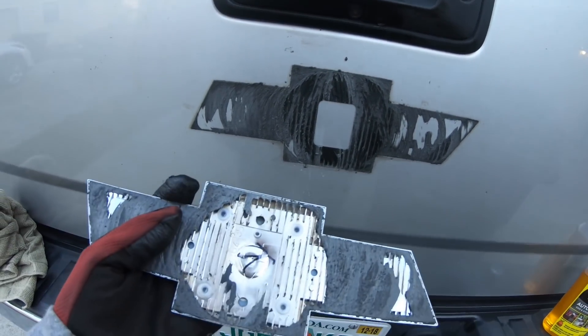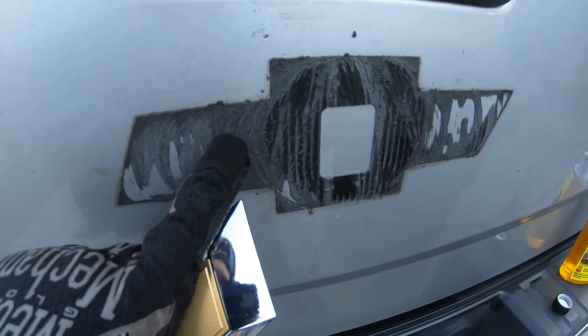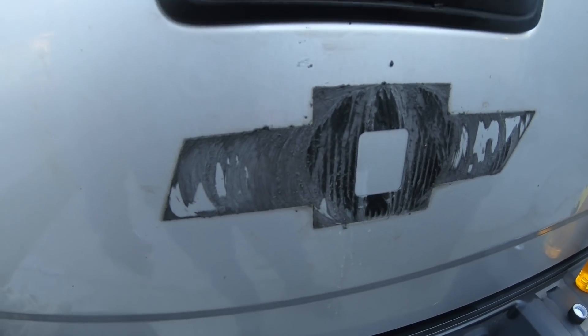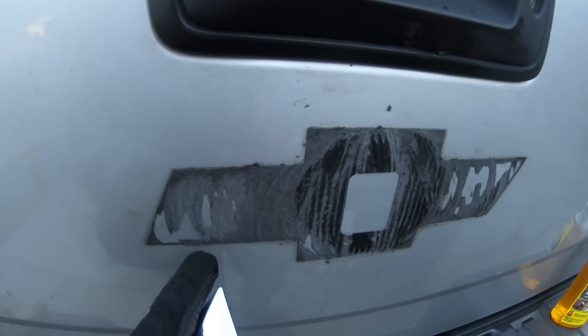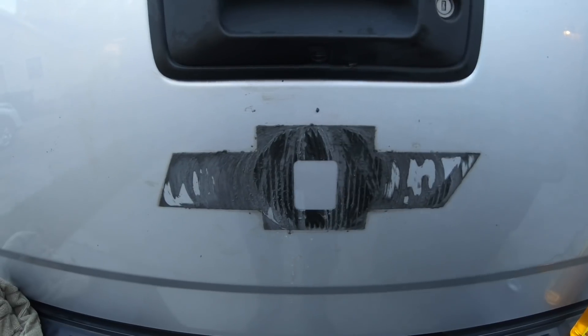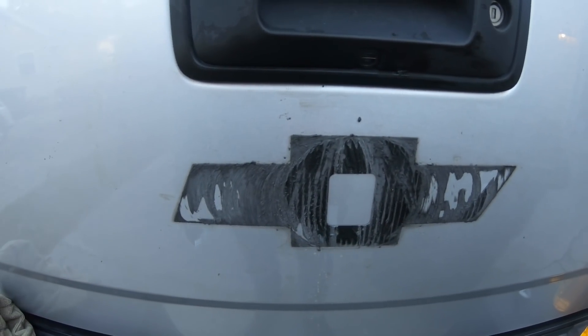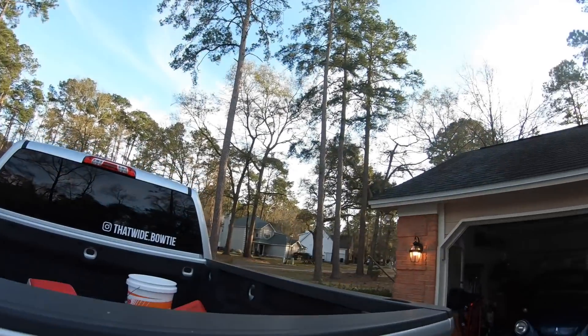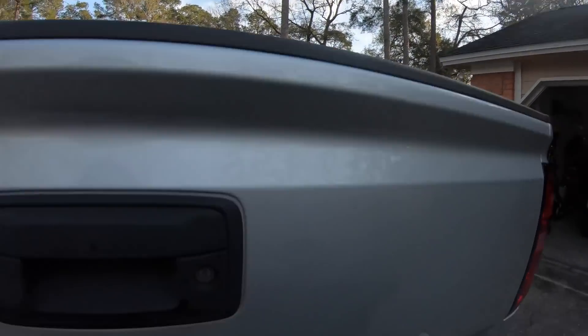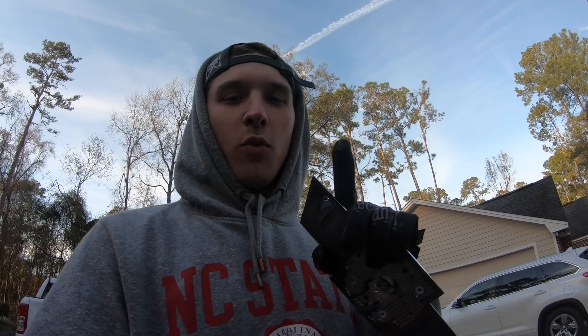For any of you GM guys with the same body style truck, that's what the bottom looks like — that is a solid 3M. That's not thin — that's gonna be really fun. This might end up having to be a two-part video because that is not happening tonight. I've only got about an hour of daylight left and that is some serious stuff. I apologize — I'm probably gonna call it now, this will be part one.